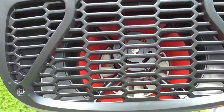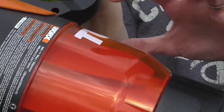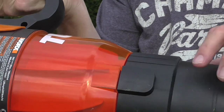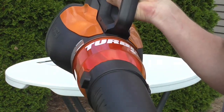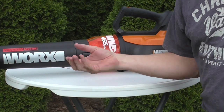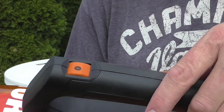It blows through some fins that twist the air. The air moves through the inner part — the orange part is just the housing. As the air goes through, it kind of twists it like a tornado. It also has multi-speed control.